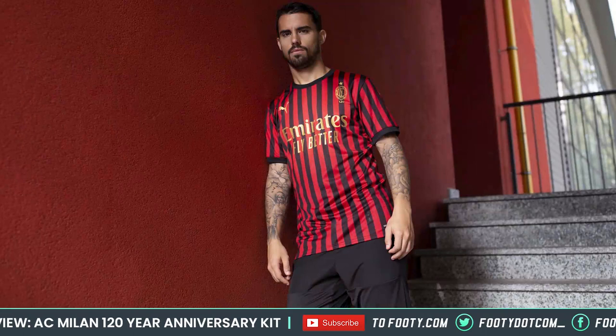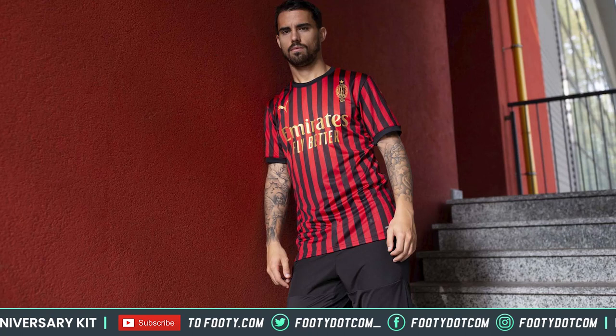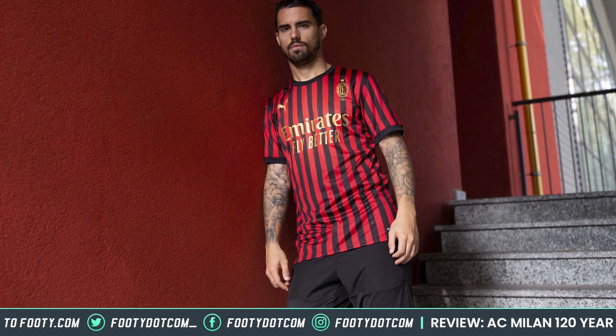AC Milan's 120th anniversary shirt from Puma - Phil, we feel like we've seen this before because it's very similar to their current home kit. Yeah, that's exactly right. It's very similar to the home kit and I think probably for that reason it's not as exciting as it would have been, say, last year or maybe next year if they'd had something with thicker stripes. There are one or two things which don't quite hit the mark, but broadly speaking I quite like it - it's just not a classic.